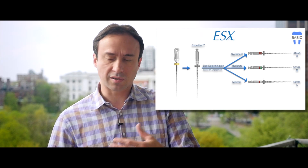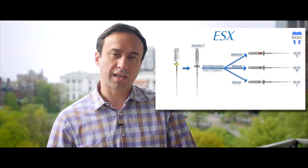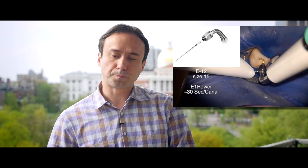What I usually do in many of my cases — and it is the protocol that we will be advocating for the use of ESX — is that after your last finishing file, whether it was a size 25, 35, 45, or 55, once the ESX file reaches the apex and you're ready for obturation, we would recommend that you use ultrasonics in the canal for about 30 seconds to a minute prior to obturation.